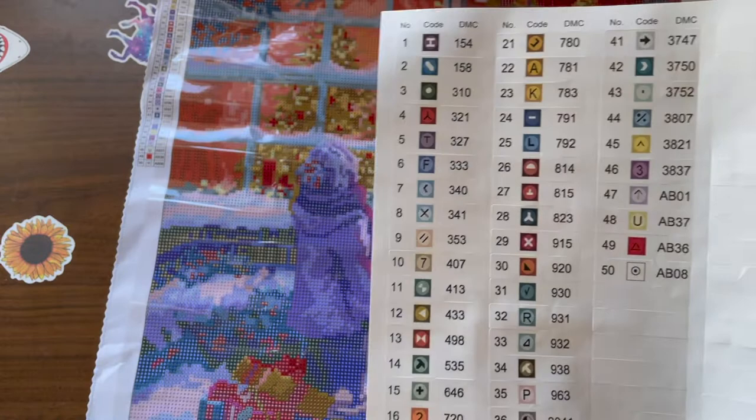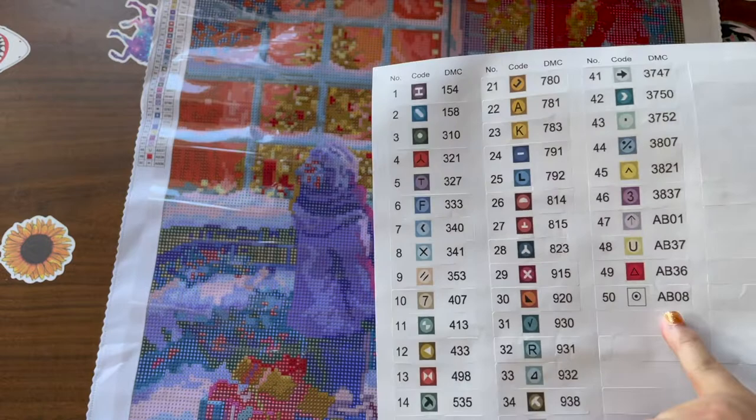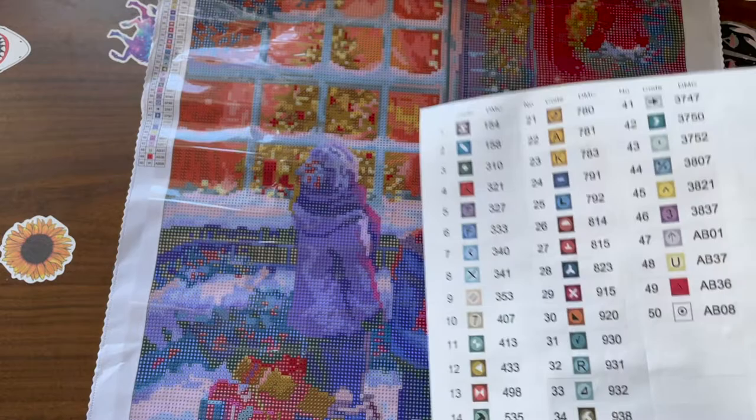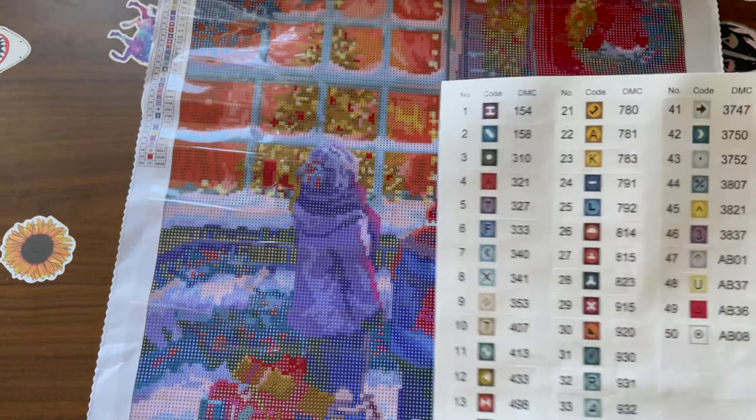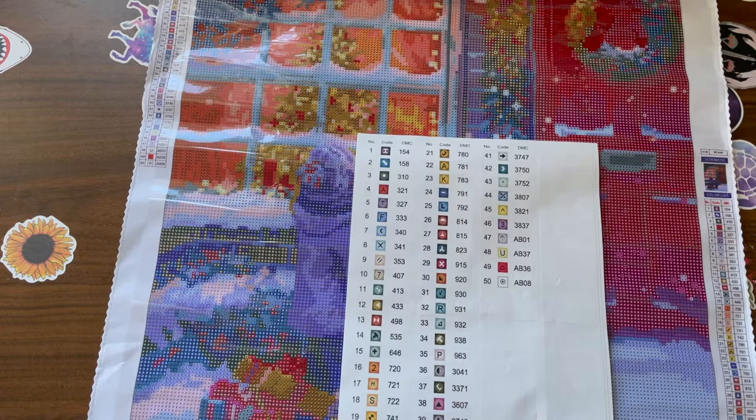This is legit — they didn't have this before. It used to be a sticker, but now you can just peel it off. Also, this does not have just two or three AB drills — it has four, four different AB drills, which is awesome. It has 50 colors, which is great for this size. Kudos, bravo!